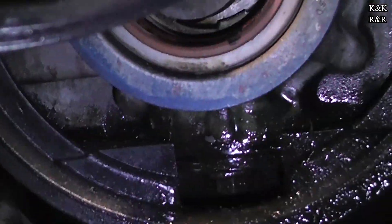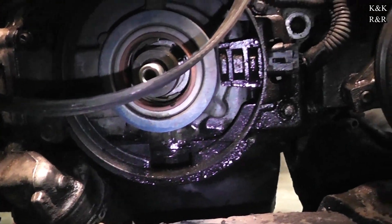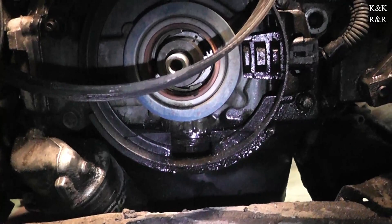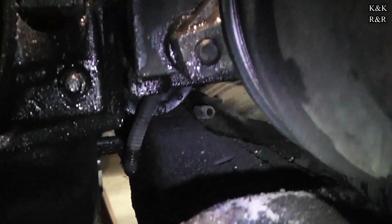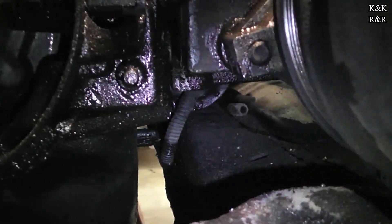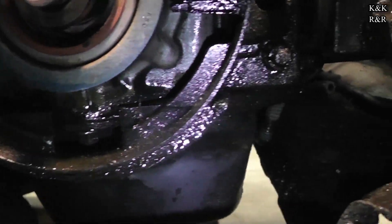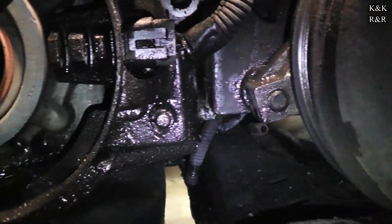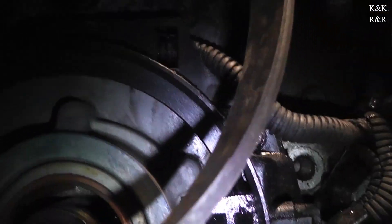Right now we're in a Subaru project replacing half of all the rubber components because of the same problem — seals not being fixed. This car is at 137,000 miles and it shouldn't be leaking like this, but it is. This is what causes these cars to catch on fire: a combination of collected fluid and heat. I've seen about ten of these burned up in the junkyard.